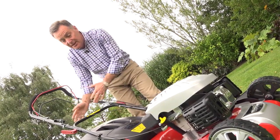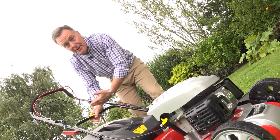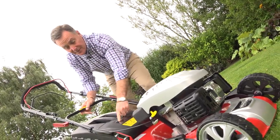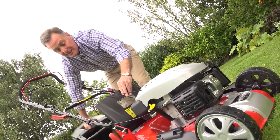The first mode is using the bag — this holds 60 litres of grass clippings which are thrown back into it. We can tell when it's full because we've got a little window here, and it simply lifts off very easily to empty it.